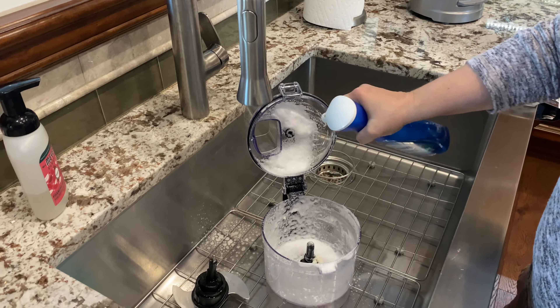I'll let it sit until the suds clear. We'll check back in a few minutes and see what happens. Okay, it's been sitting here for about 10 minutes, so what we're going to do is wipe it out and then rinse, as the instructions say.